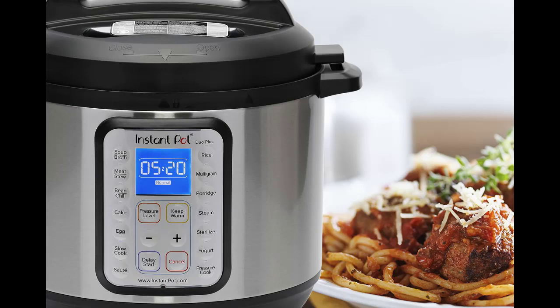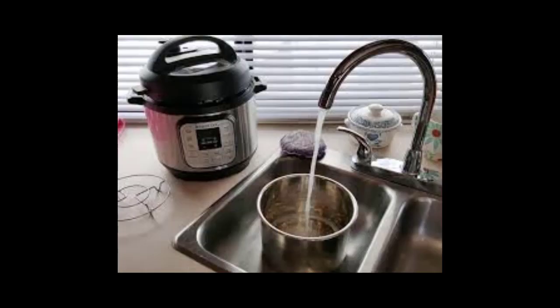Do I have to put water in the Instant Pot? For your Instant Pot to function correctly, you need to put at least one cup of liquid into it. It's a pressure cooker, so no liquid means no steam, and no steam means no pressure. If you're cooking something that you don't want to get wet, use the metal trivet to elevate it above the water in the bottom of the pot.